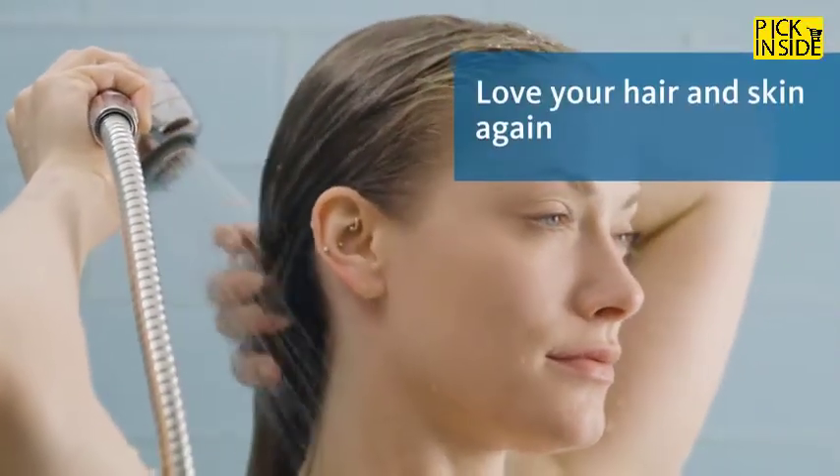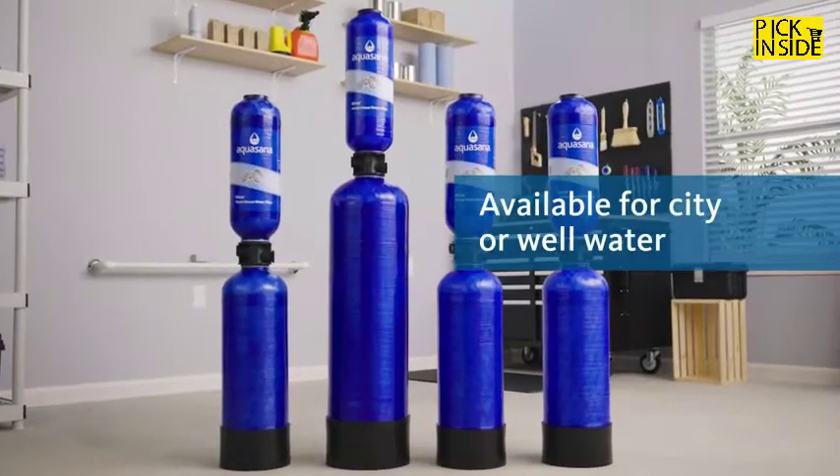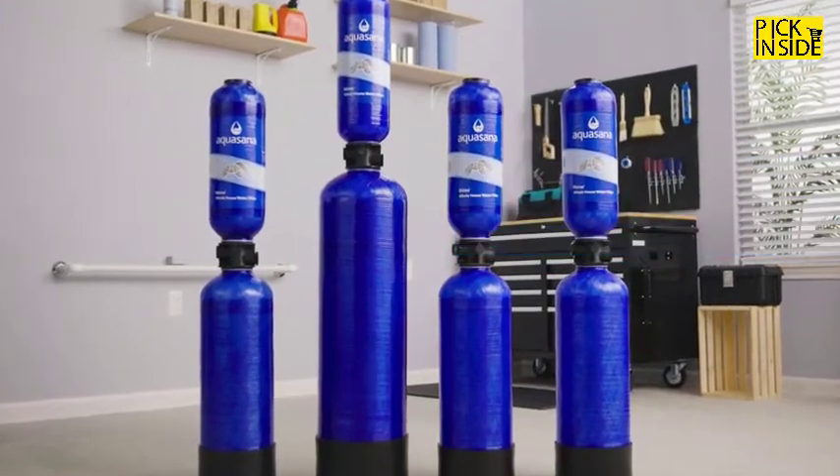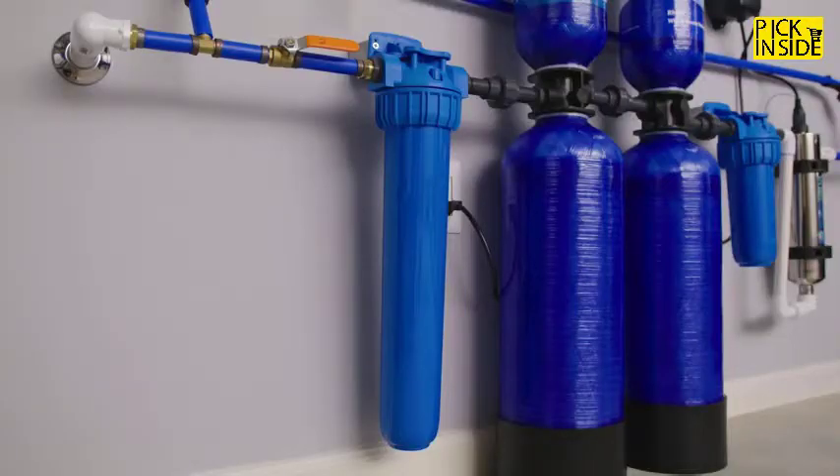By reducing chlorine, experience softer skin and hair and improve the taste of your food and drinks. Whether your water comes from a city or a well, instantly transform ordinary tap water into clean, extraordinary water.